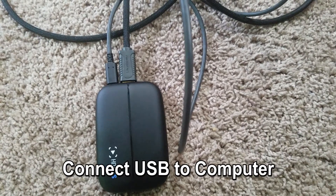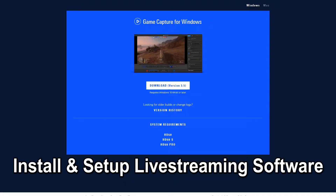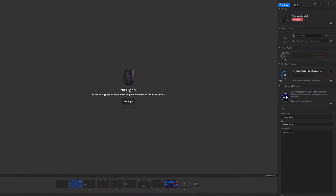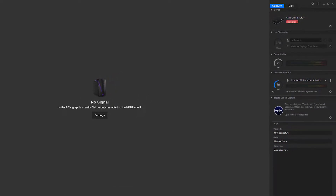After connecting everything, I'll go to Elgato's website and download the driver and install it. Next I'll restart my computer, and then I'll open OBS Studio, which is the software I use for livestreaming. Elgato does come with a free livestreaming program you can install, but I'm used to using OBS and I like the amount of customization it offers, so I'm going to stick with that. If you don't care to customize anything and just want to stream, the Elgato software might be easier to use.